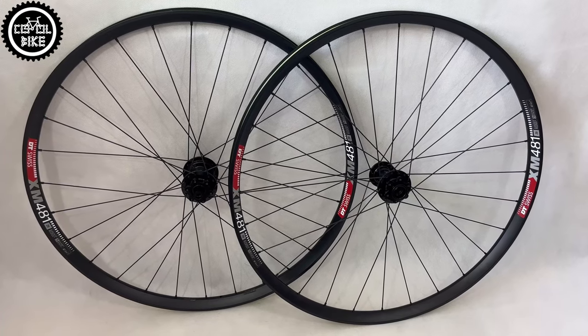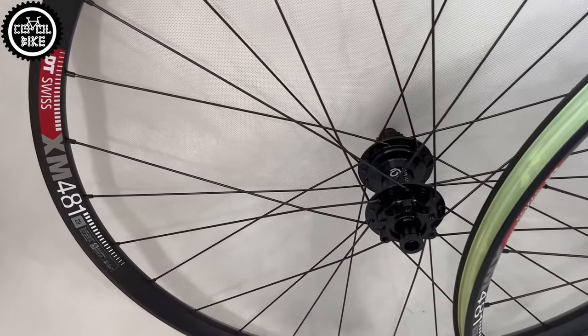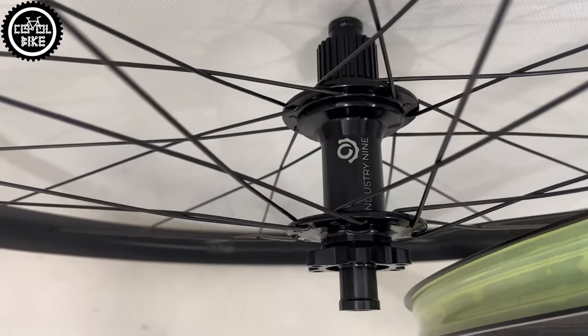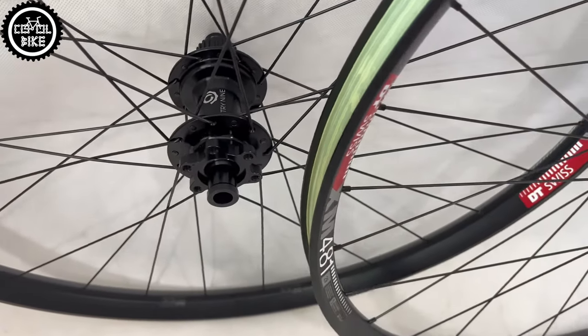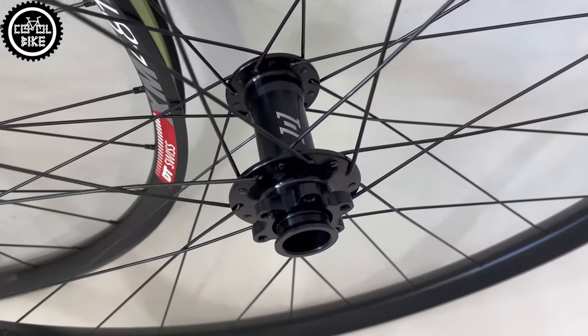Hello! I present my latest set of aluminum wheels for trail and enduro riding. My target was to build a relatively light and very durable wheelset with a high engagement hub. That is why I chose the well-known and proven DT XM481 rims, Supreme Race spokes, and Industry 9 101 hubs, famous for their build quality and 90 points of engagement.